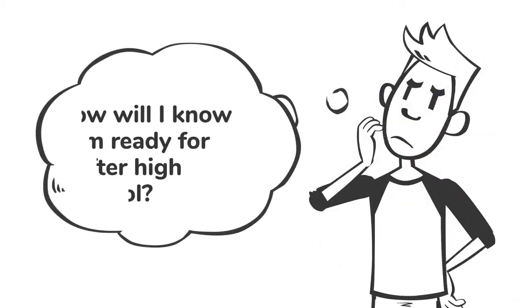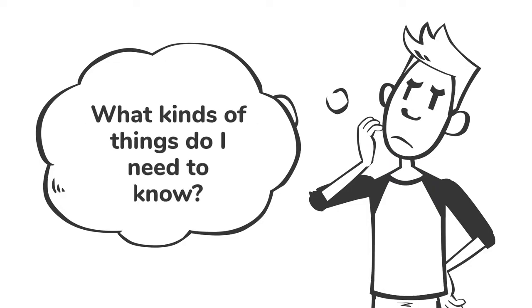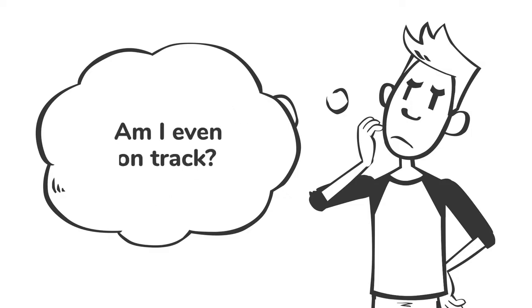Students, do you ever wonder how will I know if I'm ready for life after high school? What kinds of things do I need to know? Am I even on track?